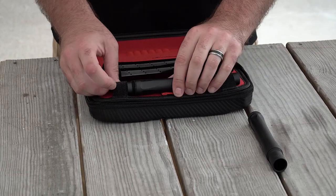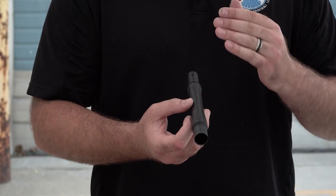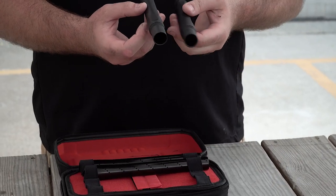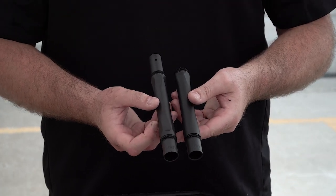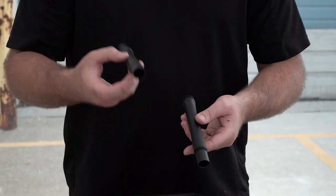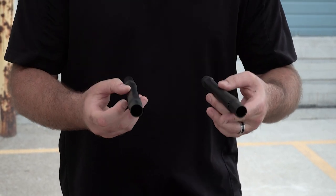This is a Freak insert back that takes your standard Freak inserts — not the XL — and it does have the extended tip, as you can see there. So this one you're using your standard smaller Freak inserts, and this one you're using the Freak XL inserts. Very, very great options to have.